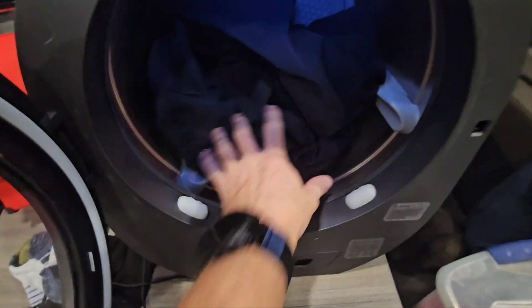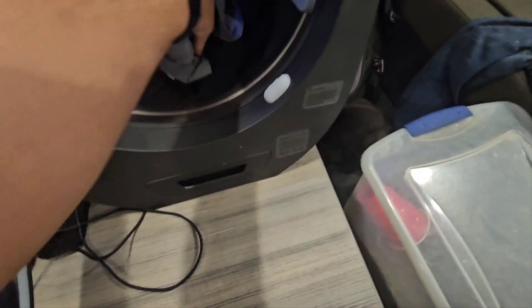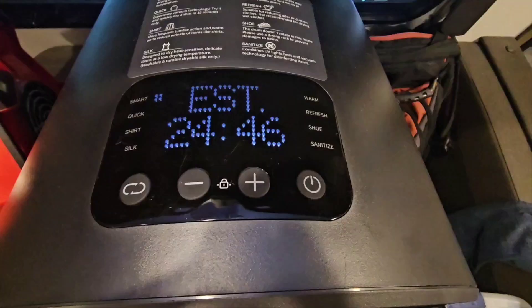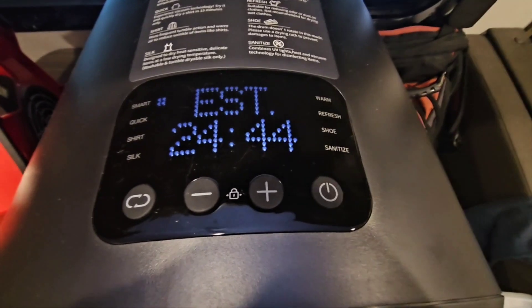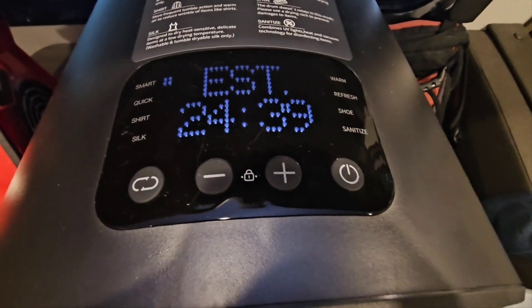Next up is a pair of 5.11 cargo-type pants. Since it's just one article of clothing, I'm also throwing in a pair of lighter fabric shorts. I forgot the dryer sheet last time, so let's put that in as well. The dryer estimated 25 minutes for the cargo pants and shorts.